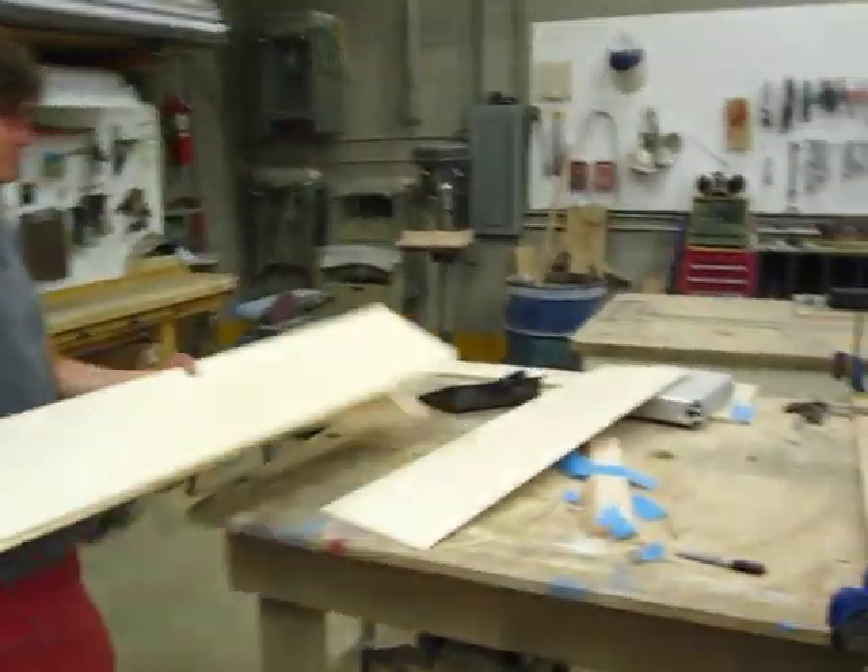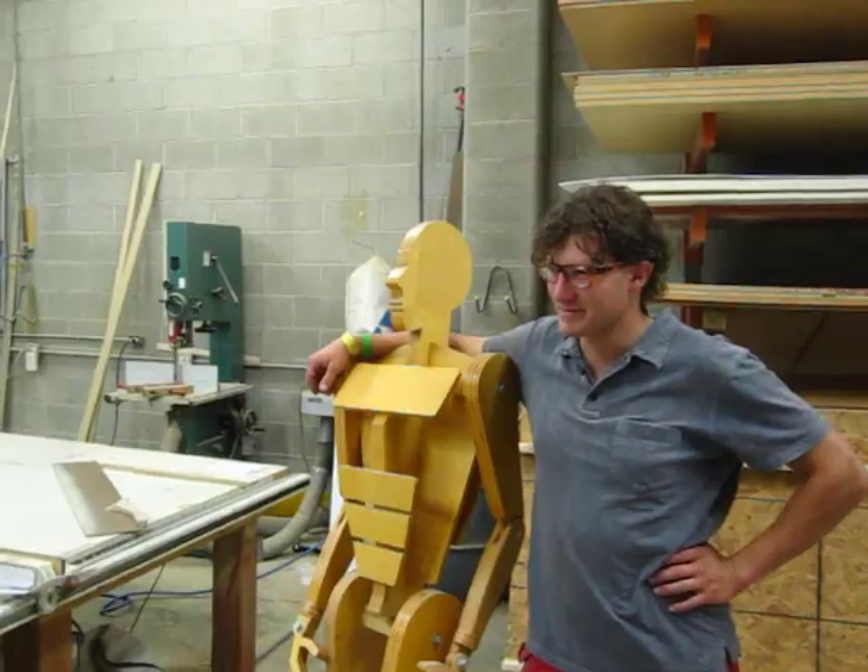All right, let's get moving. Over and out. Anything you'd like to add, Woody? I guess not.